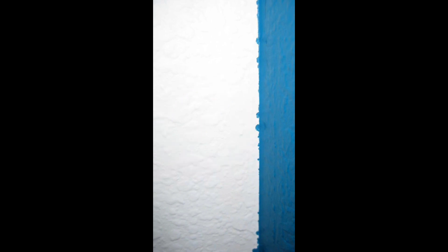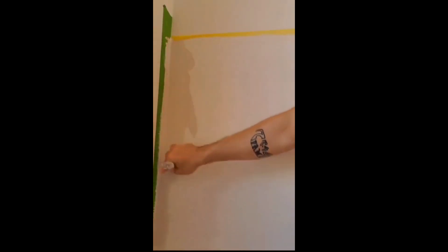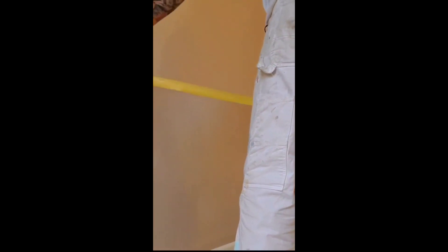Don't you just hate when this happens? Here's how you can prevent that in the future. After you put down your tape, you want to cover the edges with the same color that's underneath it. That's going to fill in any gaps between your tape and your surface. Once that's fully dry you can go ahead and apply your second color. After applying the second coat of the second color, you can go ahead and pull off the tape while it's still wet. You want to go slow when pulling off the tape and always pull it at a bit of an angle.